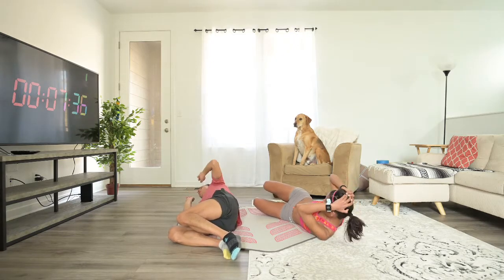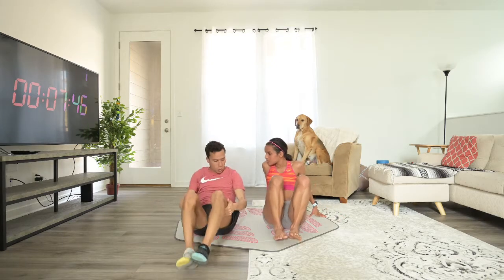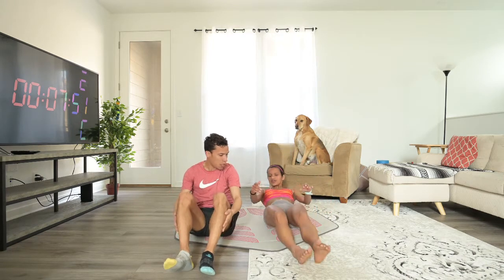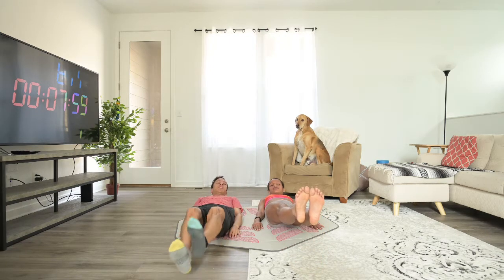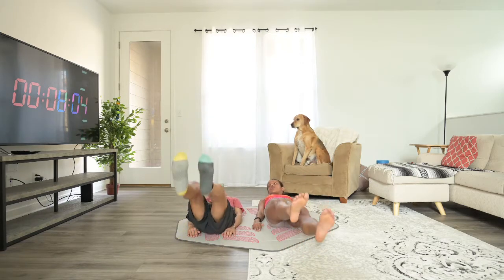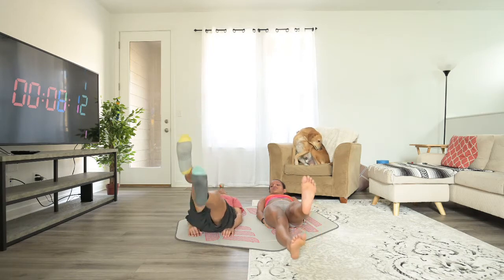Five, four, three, two, one. Nice. All right, we're going to do an exercise for the lower abs because we've been working the side ones so much. So it's just going to be leg lifts. Rest on the mat, have your legs nice and straight out in front of you and lift. You don't have to lift them that high. The lower they are, the more they're going to work your lower abs. But if the exercise is too hard for you, if you go a little higher, it's a little bit easier.